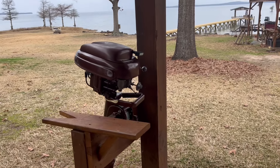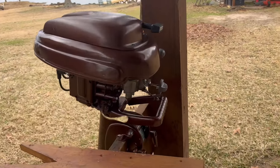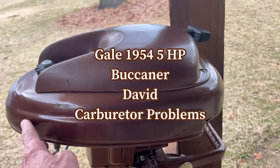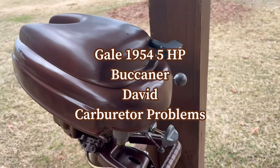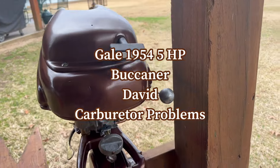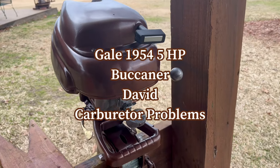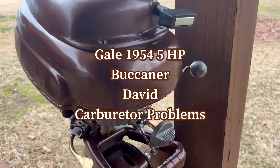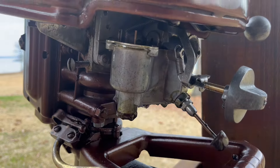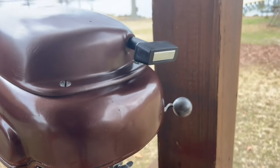I'm doing this restore for David on a Gale 1954 5 horsepower Buccaneer. I got her completely restored, and I can't get her started. I got good spark, good compression, and I pulled on it — it won't start.